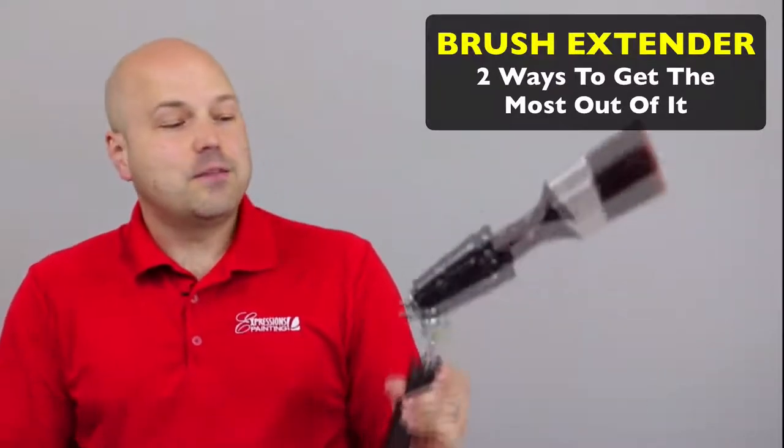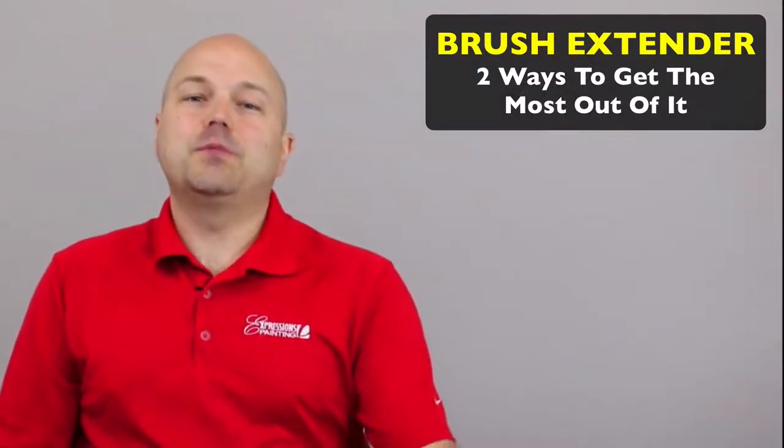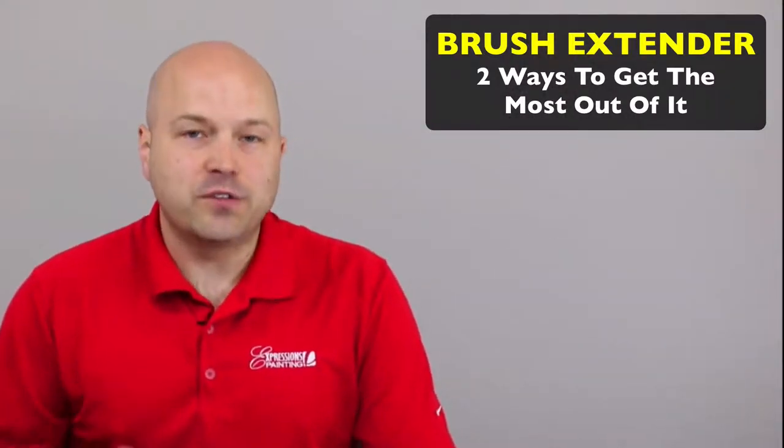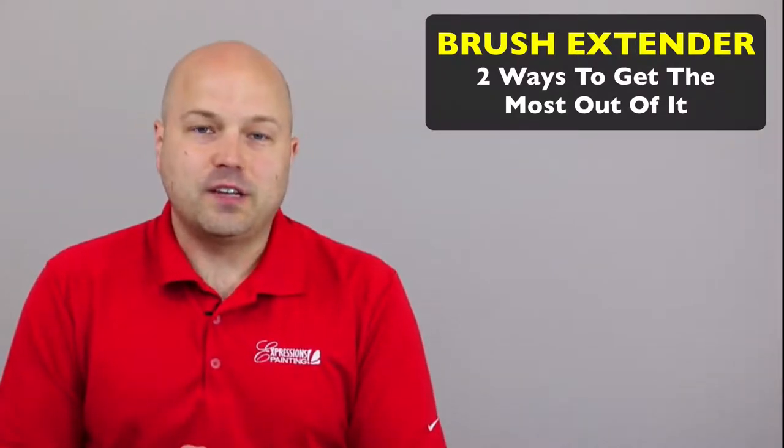Here are two great ways of getting the most out of this brush extender. My name is Remy Bedroh. I'm a licensed painter, color consultant, owner of Expressions Painting, and founder of Expressions Painting University.